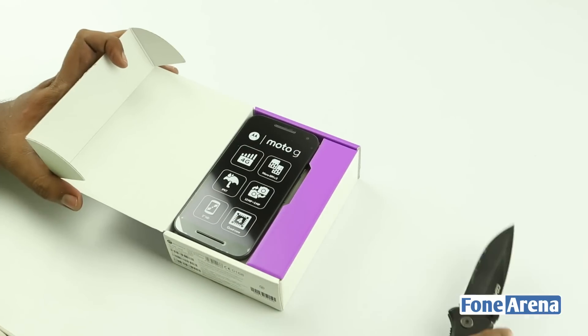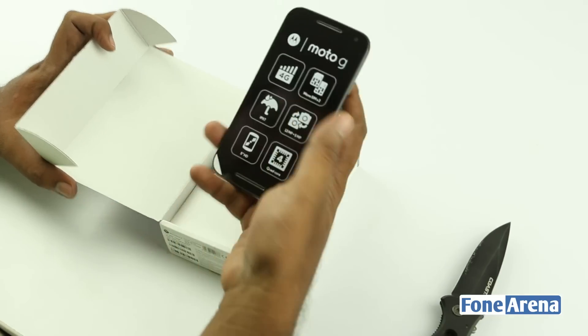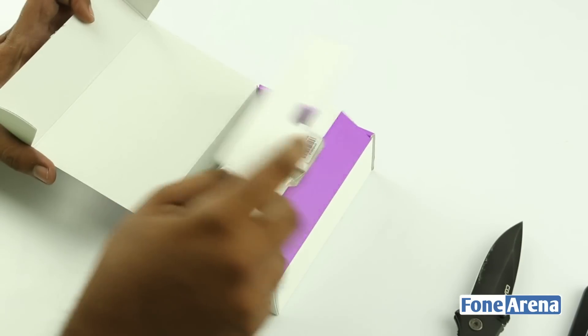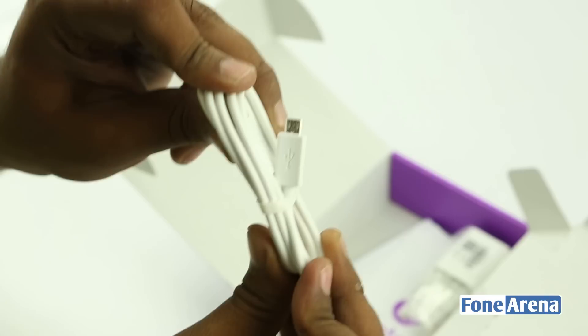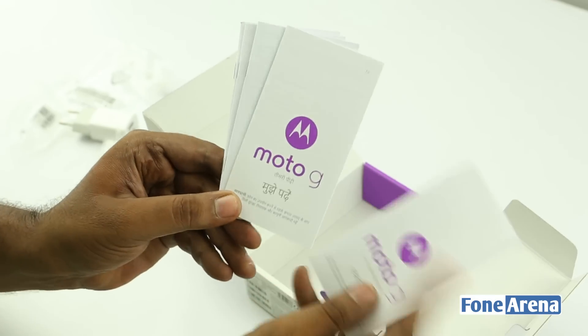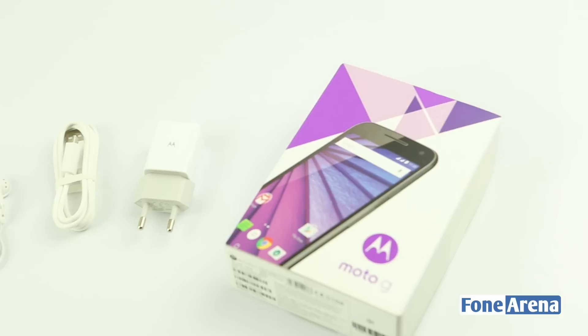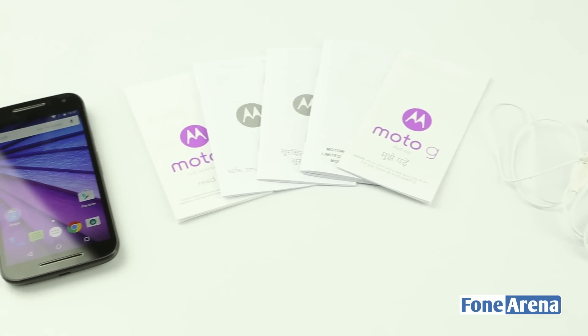Here's the Moto G third generation sitting on top of the box — looks quite small compared to other devices. It comes with all these accessories including the headset, the micro-USB cable, and the travel charger with two USB ports, plus all the booklets. Those are the box contents you get with the Moto G third generation. Now let's take a look at the device.